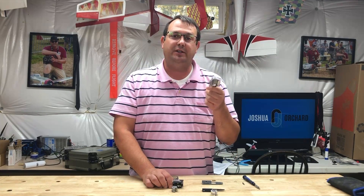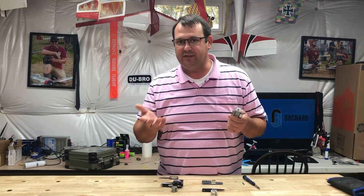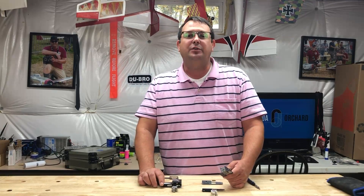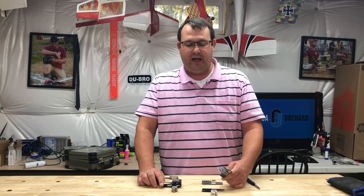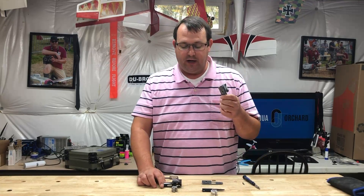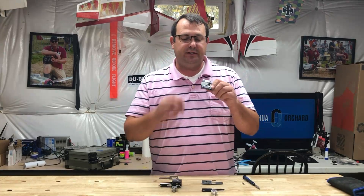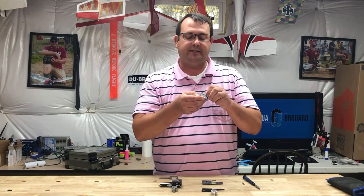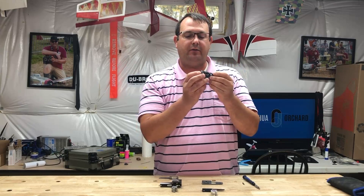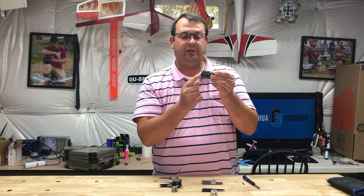They're all pretty much designed around the same size. What I mean by that is how much weight an airplane can handle. This specific series — it doesn't matter what number it is — this series of Robart retracts is designed to have the air cylinder pointing out from how the landing gear would point away from the retracting position.